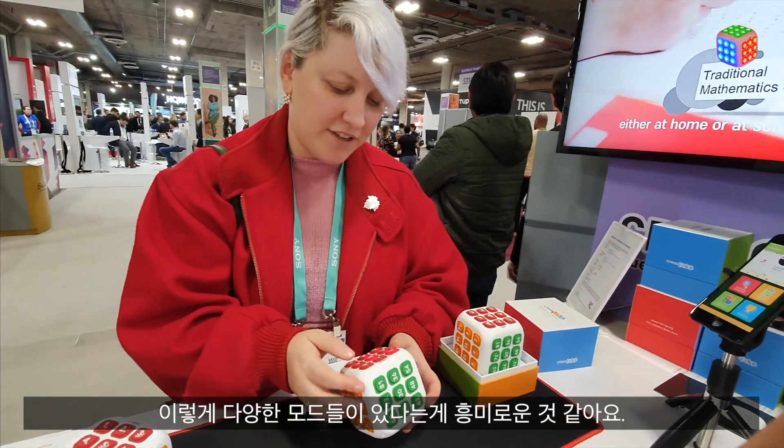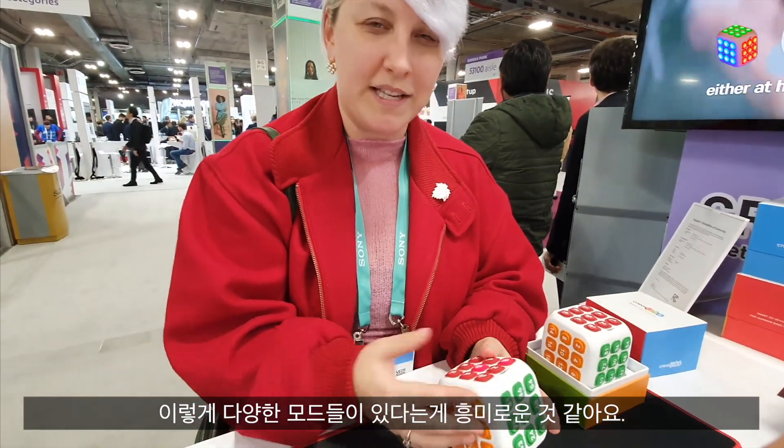I think it's interesting that you can have these different math modes, because it can help kids of different ages when they're in different levels in school.